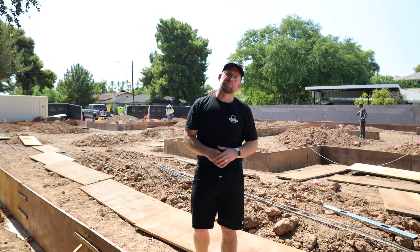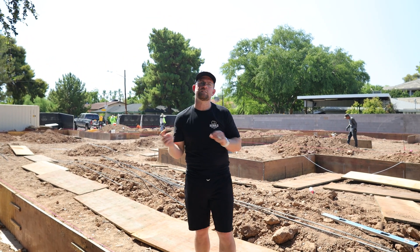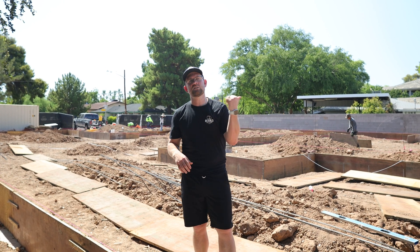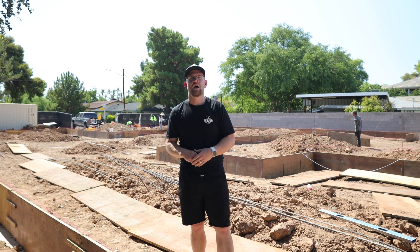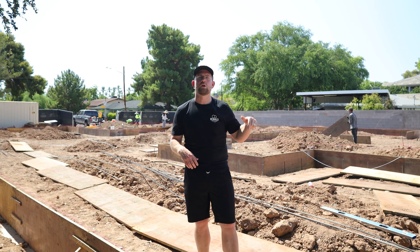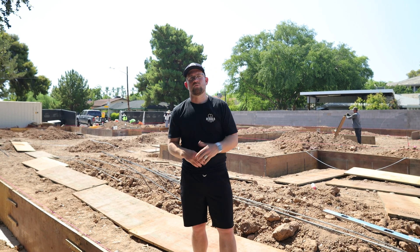Step one is going to be our pad certification. If you want a more detailed video on the overall process to get a certified pad, please check out some of our previous episodes. Ultimately, we need a certified pad from a geotechnical engineer before we ever put a shovel in the ground for our foundation.